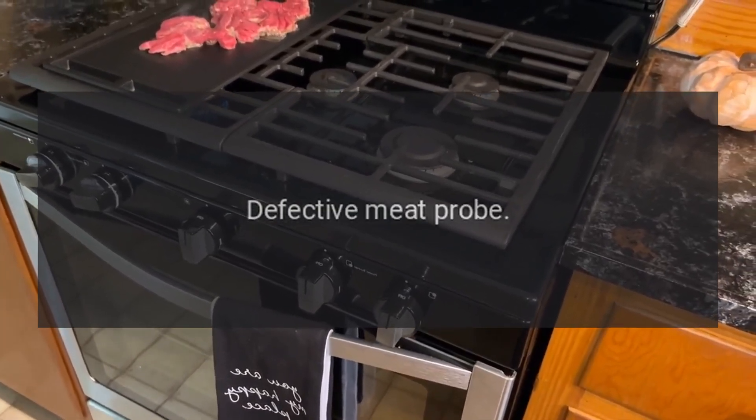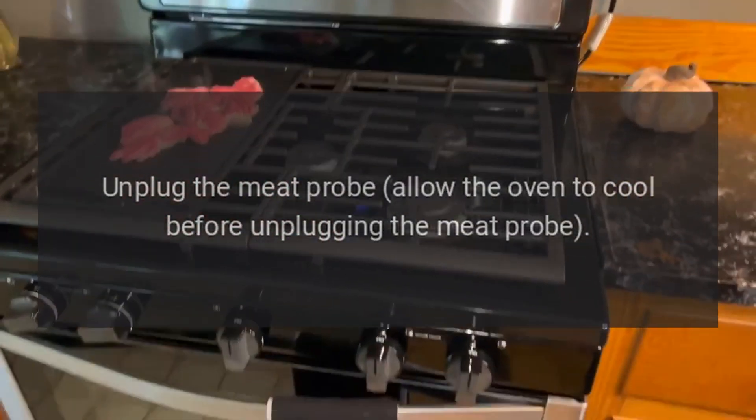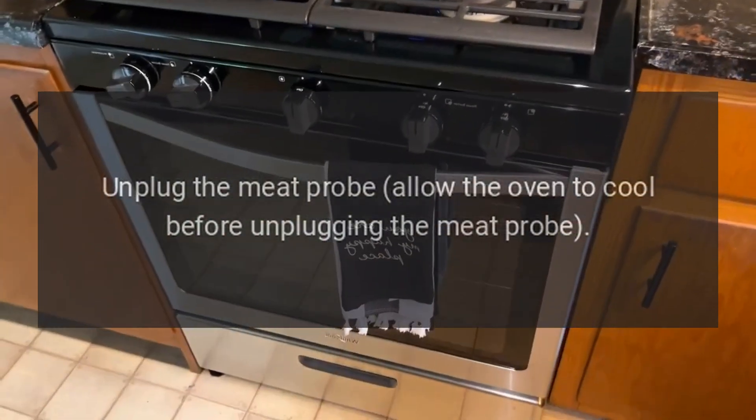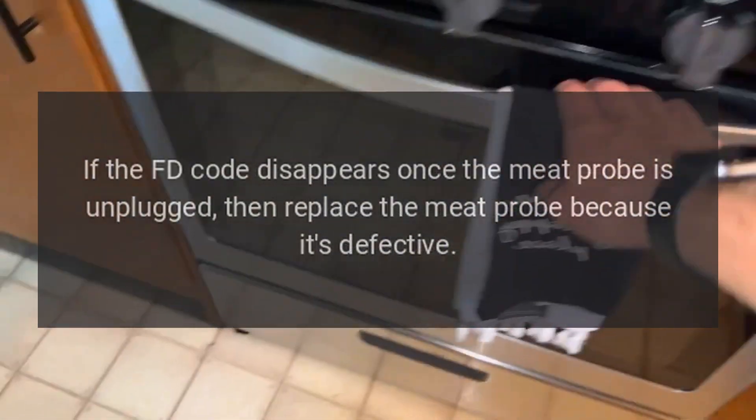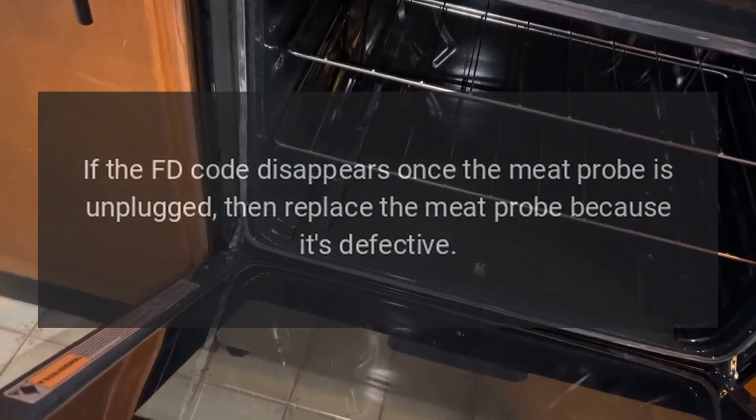Code FD — problem: defective meat probe. Fix: unplug the meat probe and allow the oven to cool before unplugging it. If the FD code disappears once the meat probe is unplugged, replace the meat probe because it is defective.